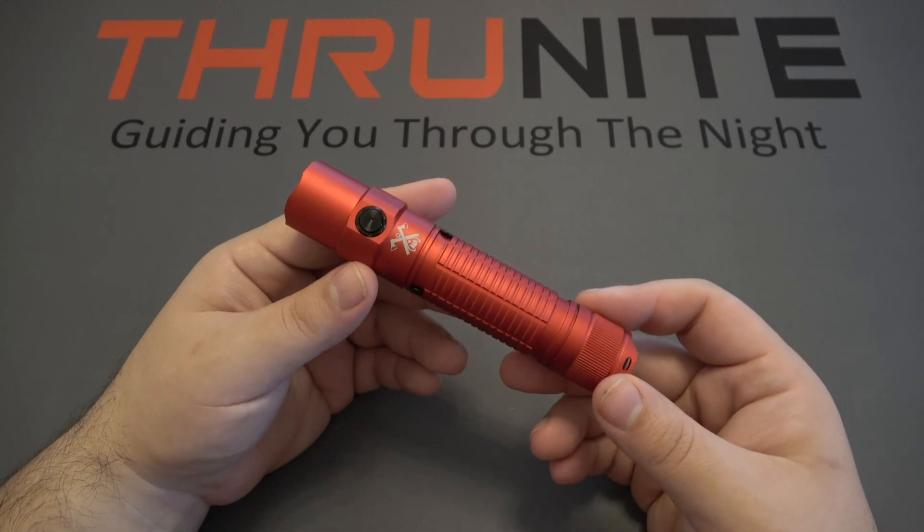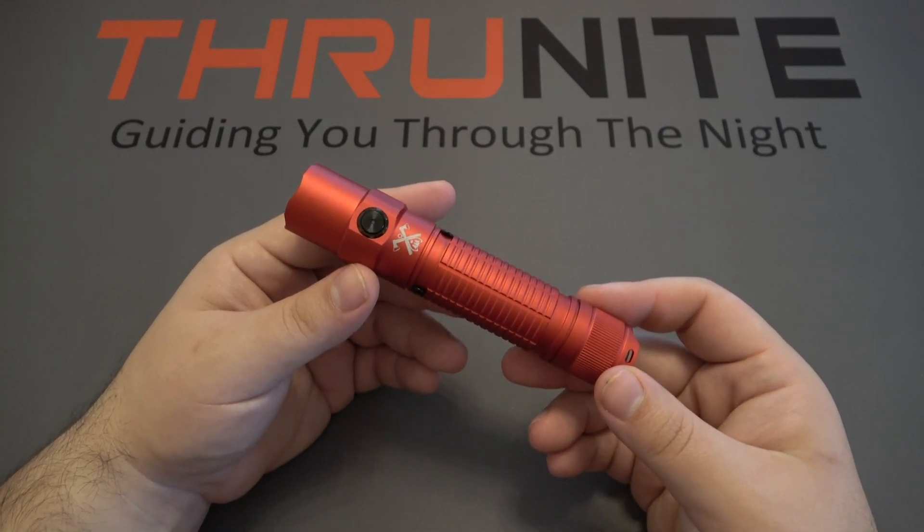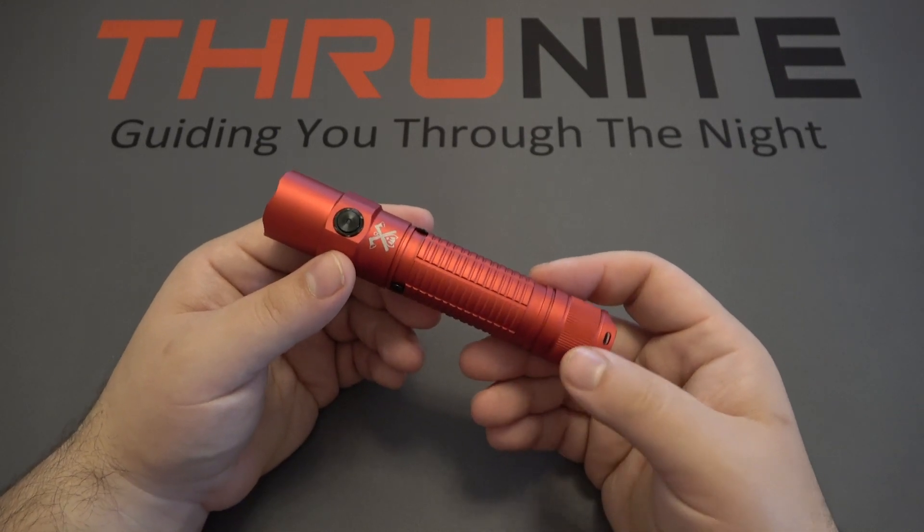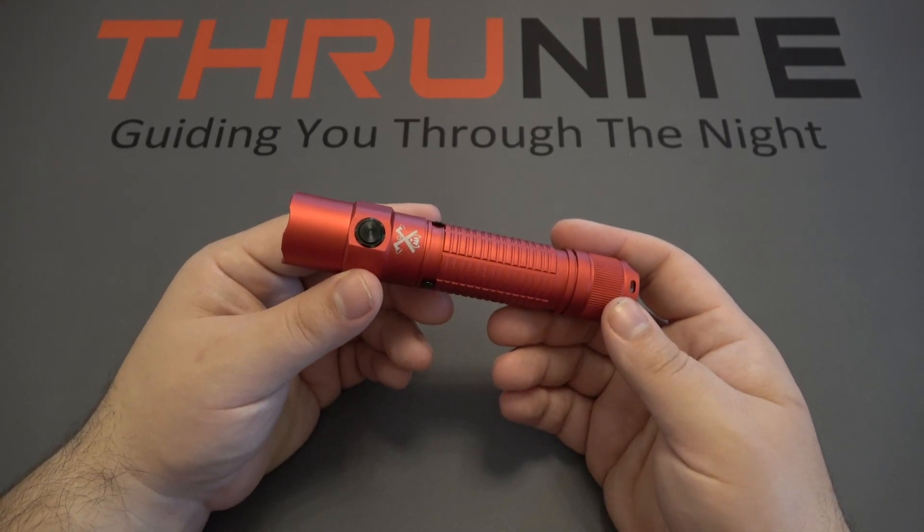The strobe mode on here is going to be 1,294 lumens. I'm going to go outside for just a moment to show you exactly how bright that 2,526 lumen output is on turbo mode. I got the ThruNight TT20 out here — this one is a beast of a light. I'm doing a little demo on a two-car garage about 25 feet away. Let's go ahead and click this on.